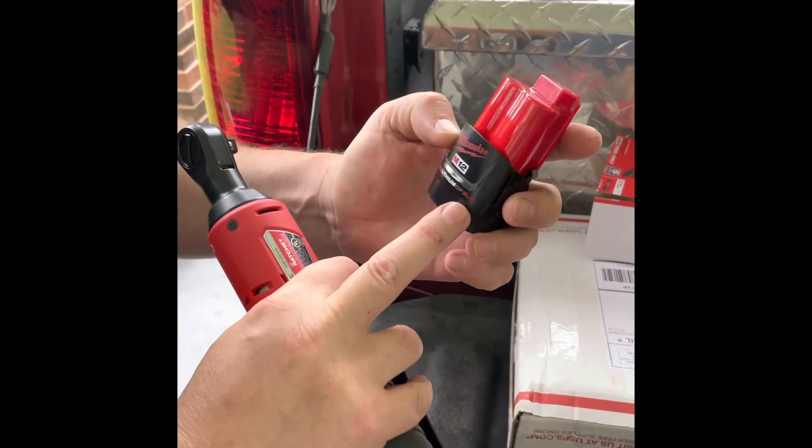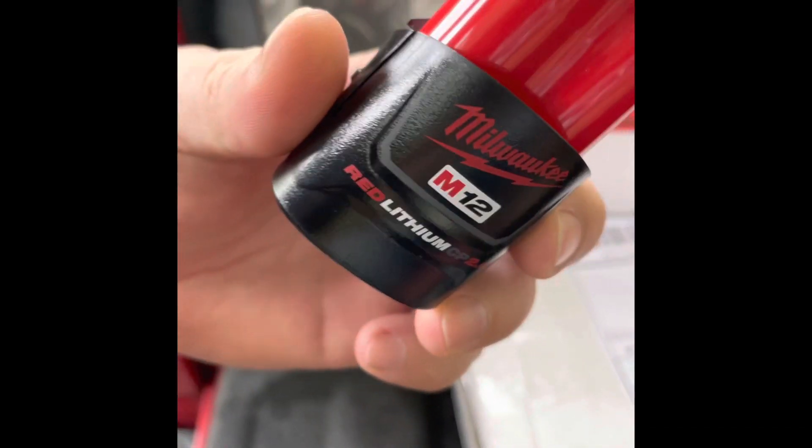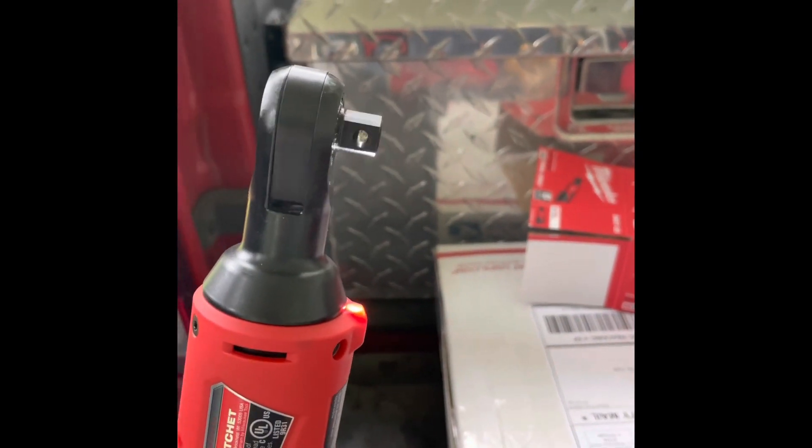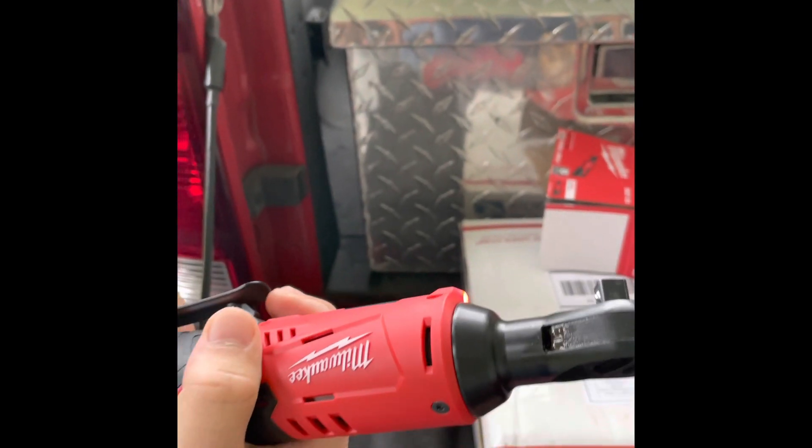This right here is a 2.0 Milwaukee. It comes with this — I want y'all to see if you can see how fast it is. See? That's pretty good.